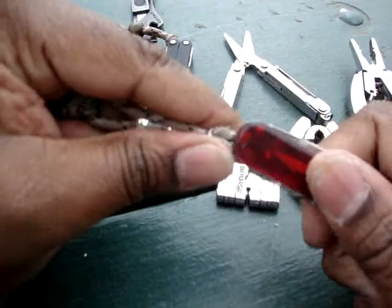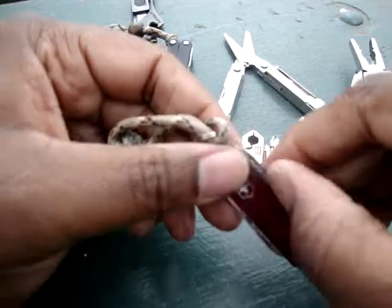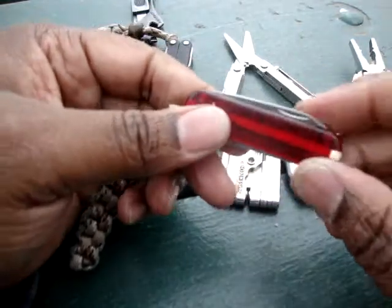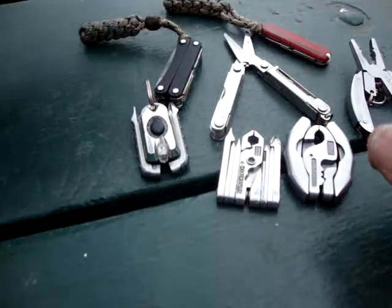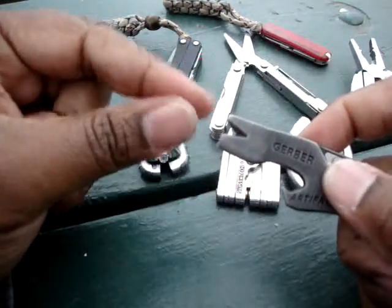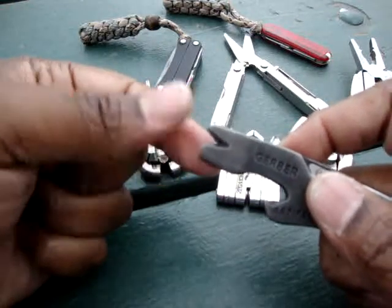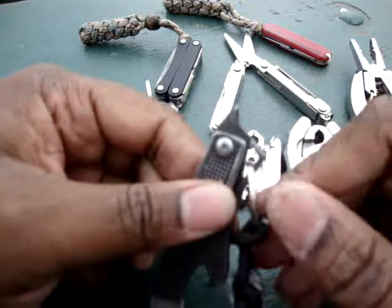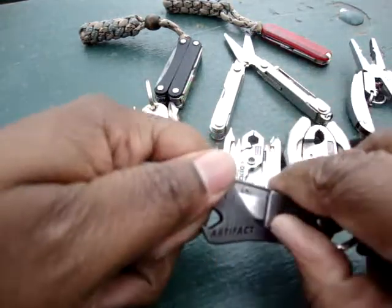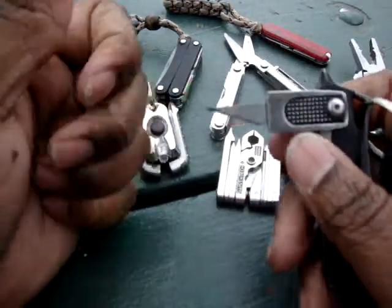And of course you've all seen this — everybody knows what one of these is. This is the SAK Classic: tweezers, toothpick, scissors, blade, nail file, and a small flathead screwdriver. And of course the Gerber Artifact, which has a pry bar, nail remover, large and small flathead screwdriver, bottle opener, Phillips head, as well as a blade — a little X-Acto blade that you can use.